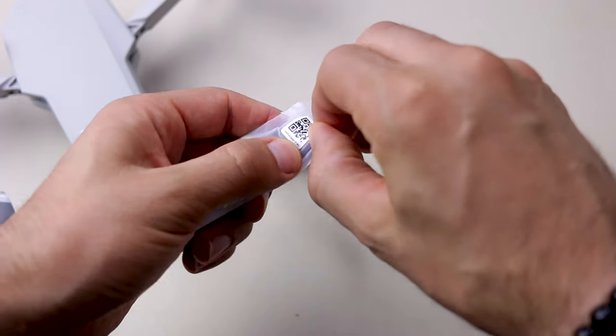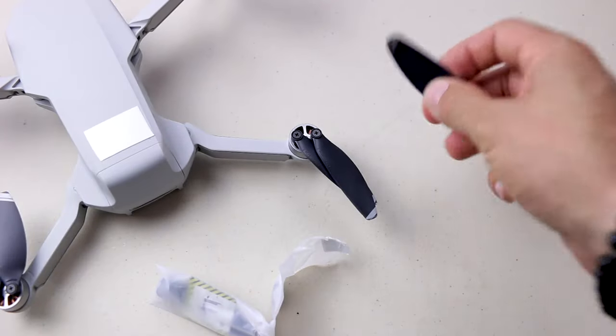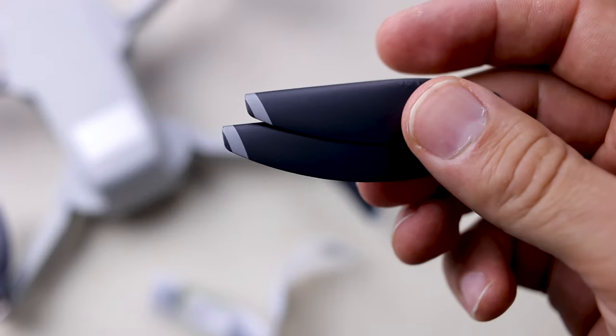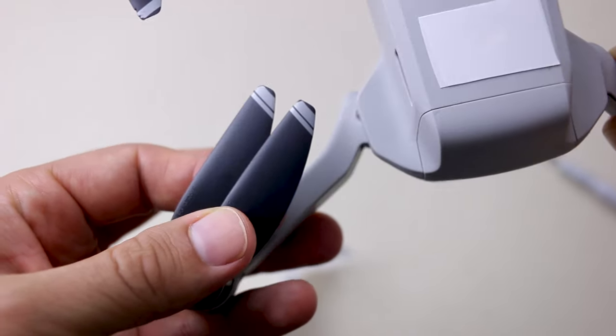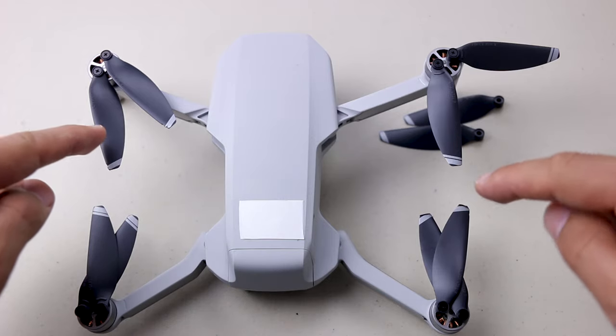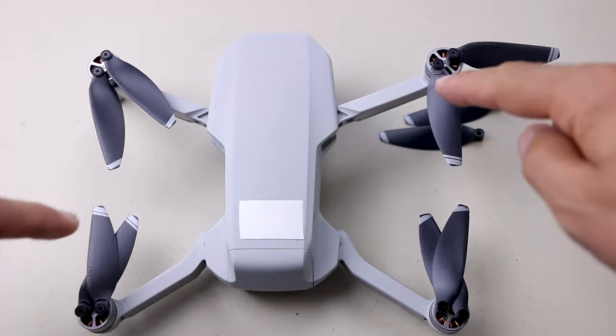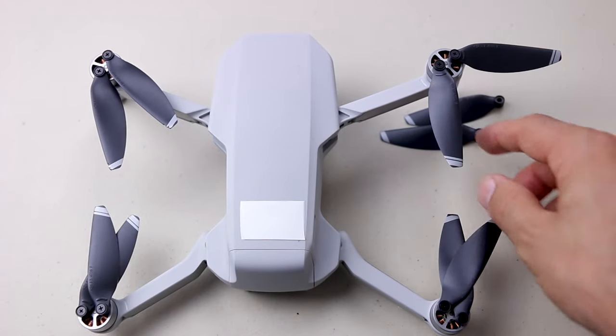To repair it, open this. Here, one thing you have to pay attention to: the propellers are not all equal. For example, this one has one stripe, and this one has two stripes. They alternate — one stripe, two stripes, one stripe, two stripes. They are related, so be careful when you replace it. You need to put the correct one.